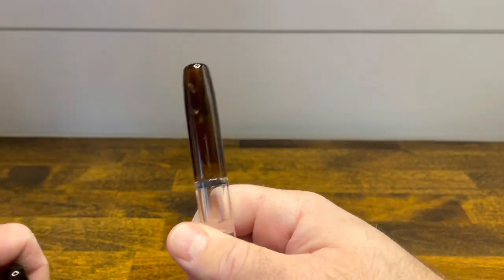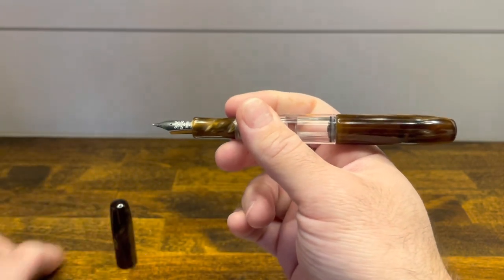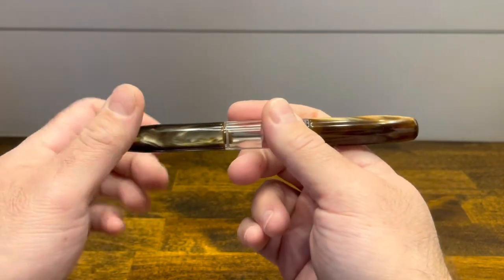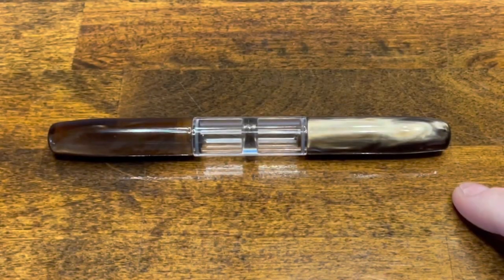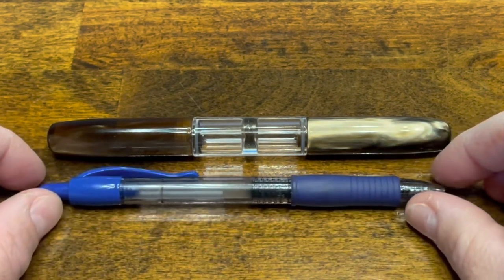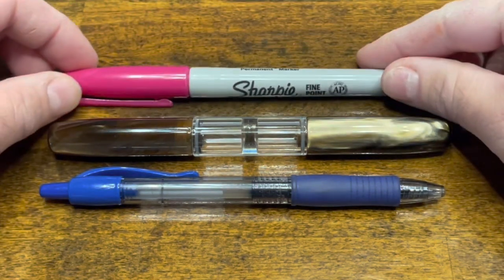The caps do not post on top of each other, so while you are writing, you are going to have to leave one cap on the table. In terms of size comparisons, here we have the PenBBS 469, a G2 Pilot rollerball pen, and your typical Sharpie.